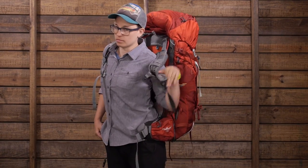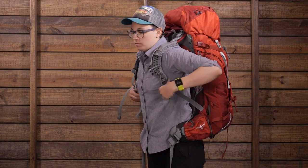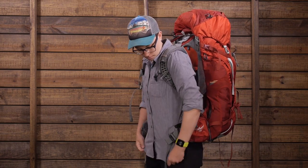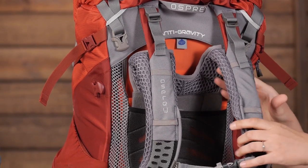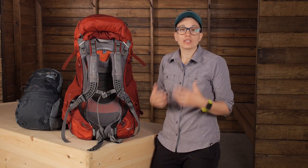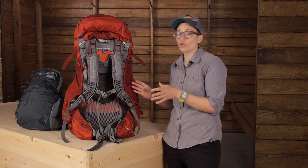All good backpacks will transfer most of the weight down to your hips and your lumbar where you can carry more of that weight, and the rest is carried on your shoulders. This AG system does that, but it does even more because it evens out those high stress zones and allows your whole body to carry that weight rather than just your shoulders and hips. To me that is a more efficient use of energy and it is really just more comfortable.